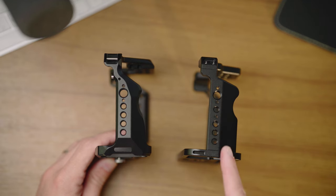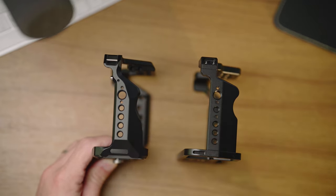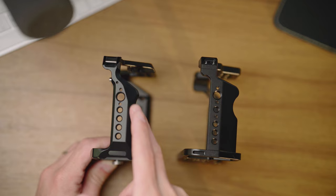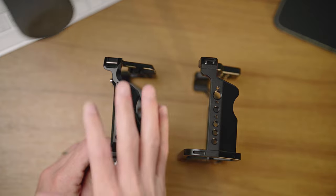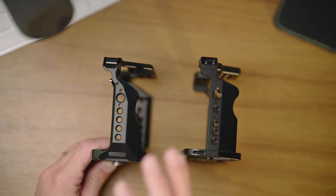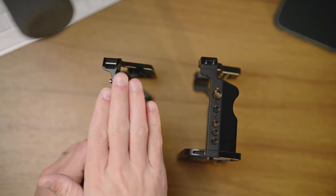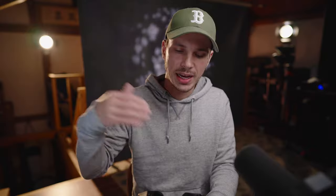First of all, let's go around these cages side by side and talk about the physical similarities and differences. The NITZY cage is on the right and the SmallRig cage is on the left. As you can see, they both have cutouts to match the grip of the camera. The SmallRig is ever so slightly more curved under where your finger will sit, while the NITZY cage is a little more squared off. Honestly, I've been very impressed with the comfort of holding the camera handheld even with the SmallRig cage on there, more than I have with cages for a lot of other cameras. I'm curious to see, once we get this on the body, how it actually feels in my hand.